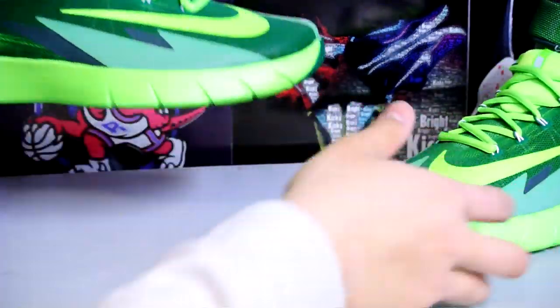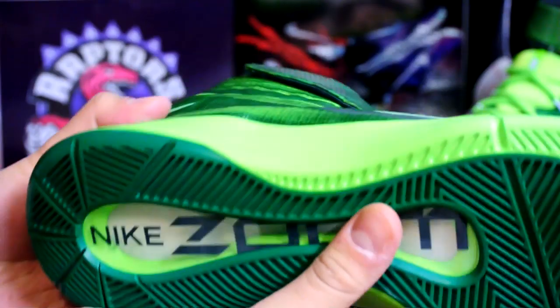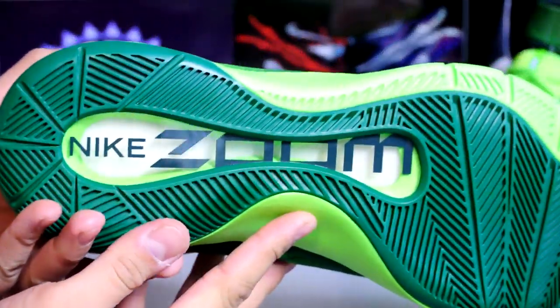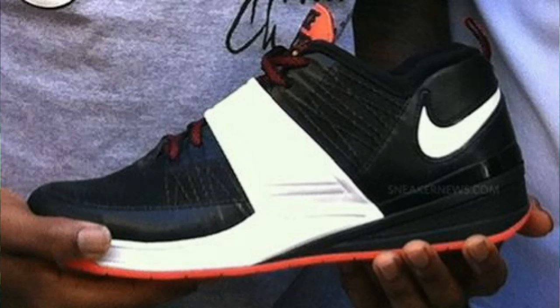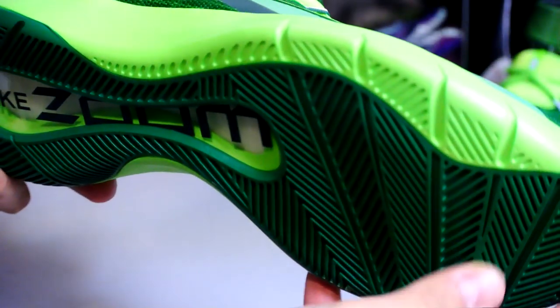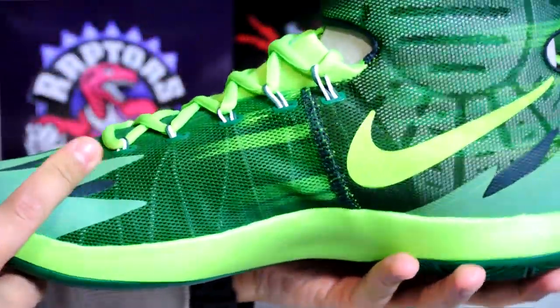Here's the strap — it actually takes some time to get used to; you gotta adjust it to your own liking. There's your Dynamic Flywire on the side. Here's your full-length Zoom, and traction — it's not as responsive as the Nike Revs, but it is as comfortable. I was just running around the house with it and felt really comfortable.